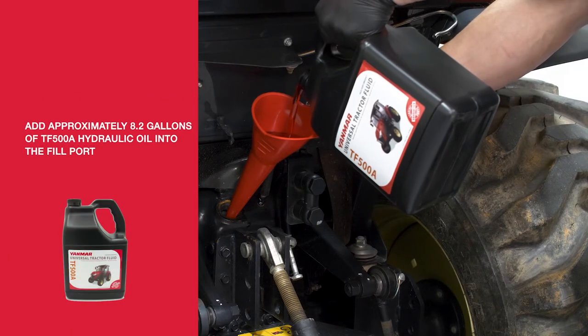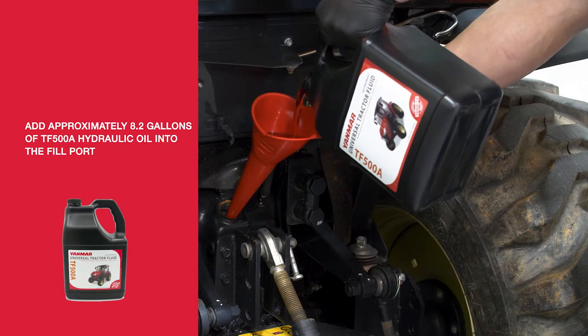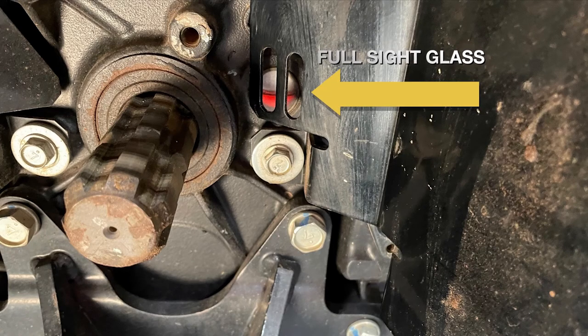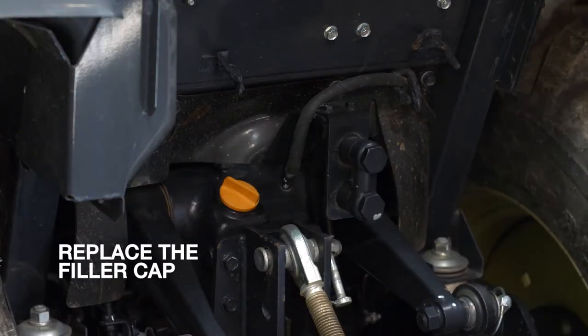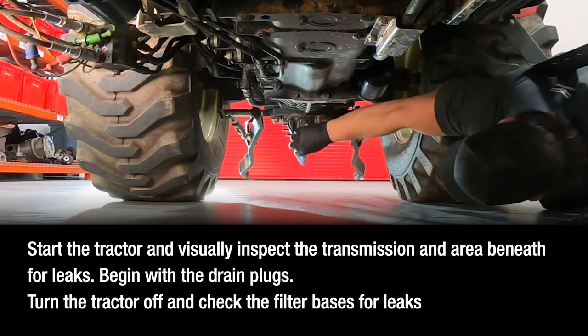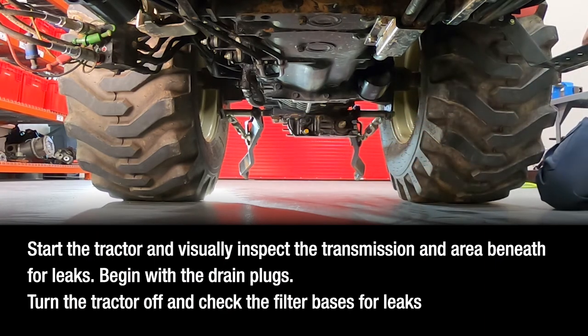Using a funnel, add approximately 8.2 gallons of Yanmar TF500A hydraulic oil into the fill port. Monitor the sight glass to avoid overfilling. Once full, wipe any residual oil from the port. To ensure there aren't any leaks, start the tractor and visually inspect the transmission and area beneath for leaks.